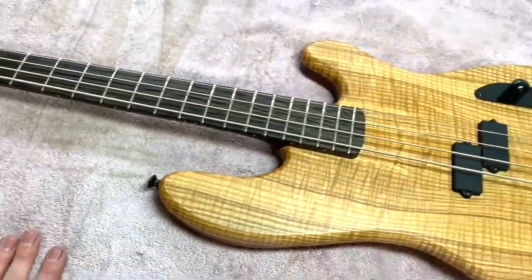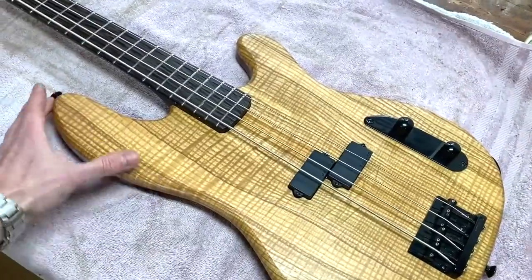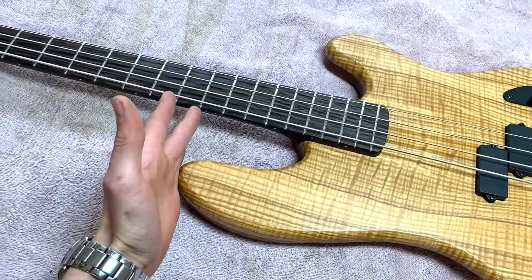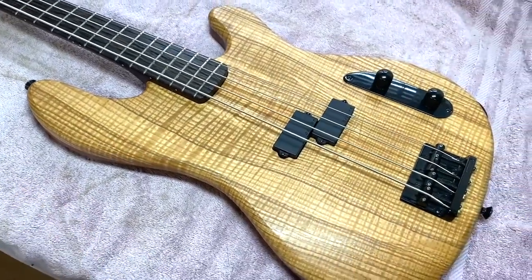You can see this body shape is really like a P-Bass, except it's been shrunk down by about five percent. But we've kept the length of the top horn of a traditional P-Bass, so this still reaches actually beyond the 12th fret, which means it balances excellently. You can make these super light and you don't have to worry about balance at all.